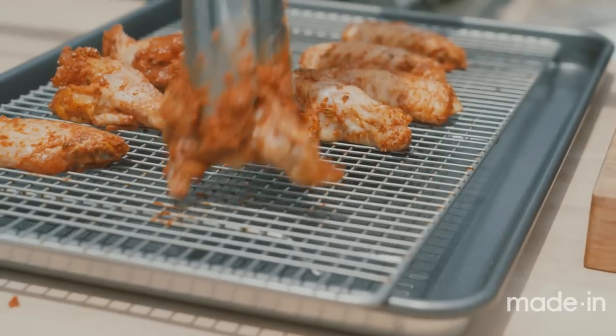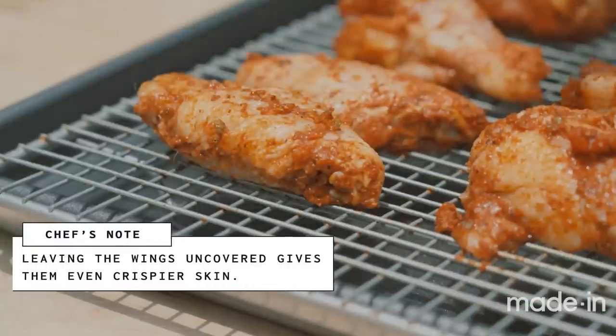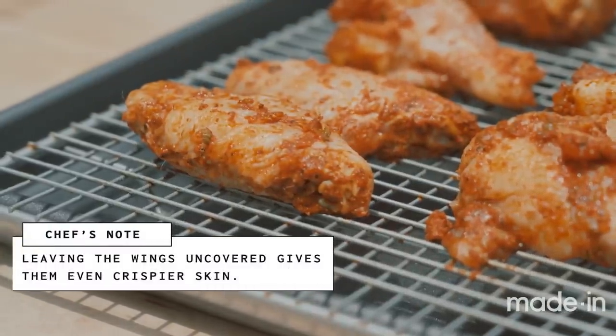Now I'm going to put these on a cooling rack set over a sheet tray and let them sit overnight. You want to leave this uncovered so that they can really dry out a bit in the fridge.